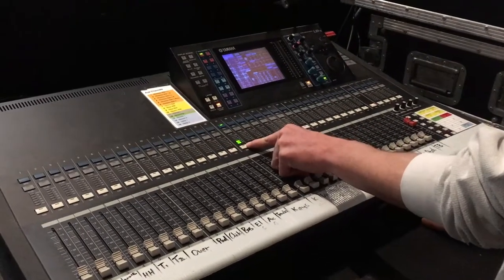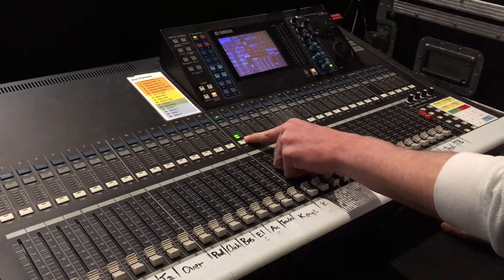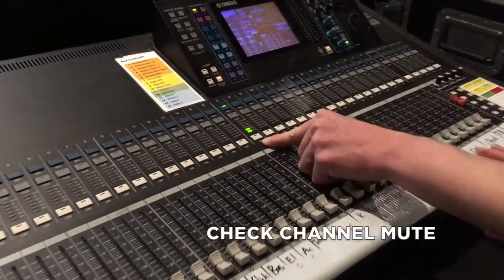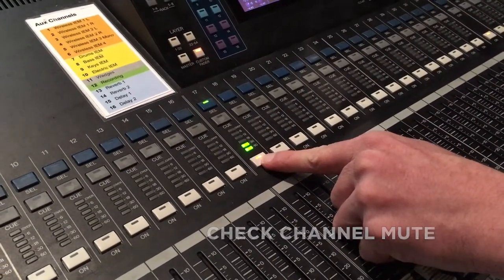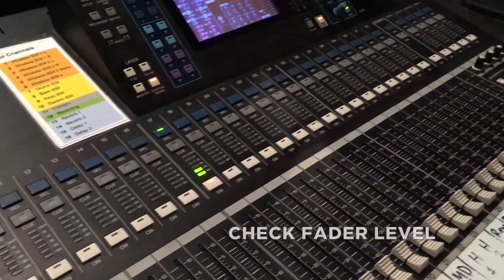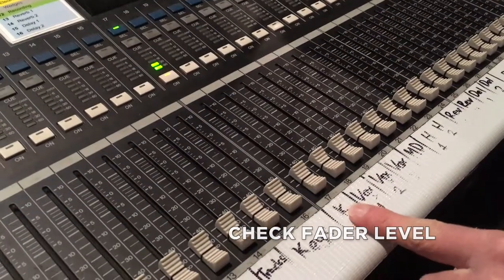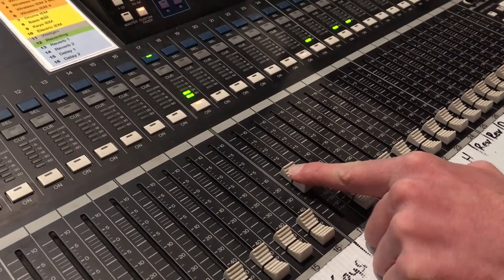We can see signal coming in but we can't hear anything. The first thing we need to check is: is the channel muted? It is — we'll unmute it by clicking this button, it will turn orange. We still can't hear anything. The next thing we'll check is: is the fader turned up? It's not turned up, we'll push it up. Still nothing.